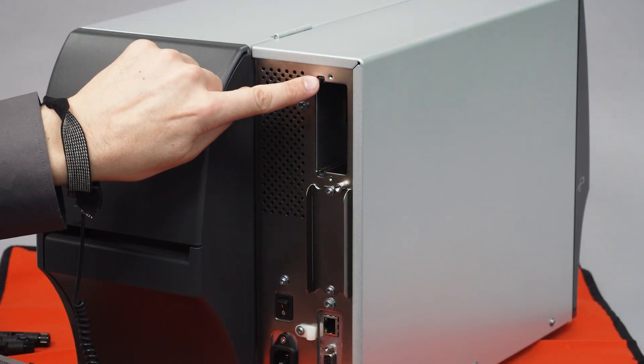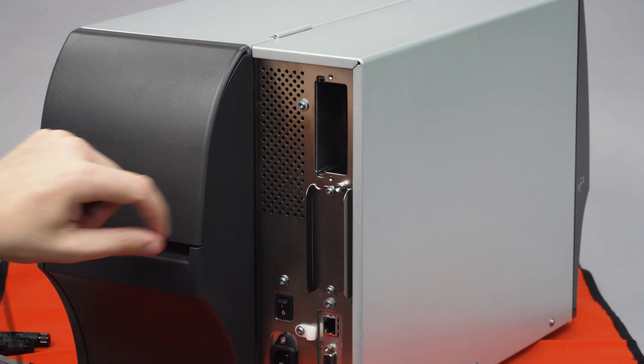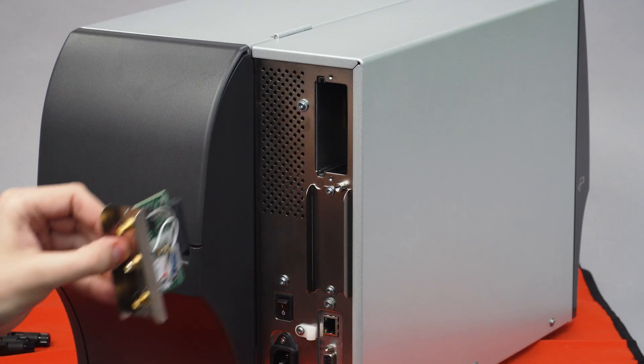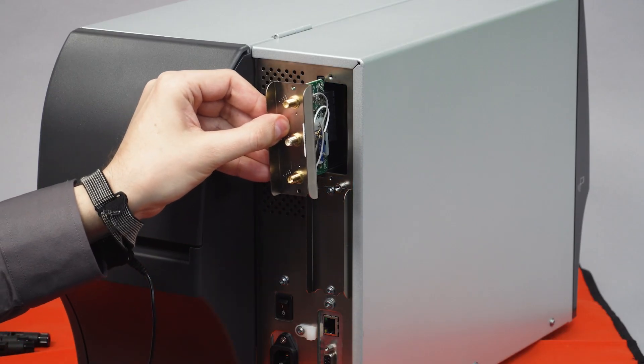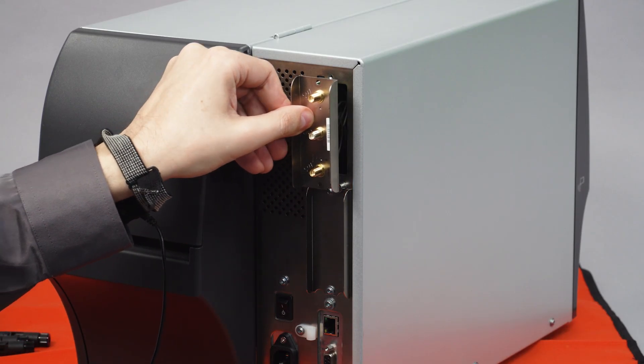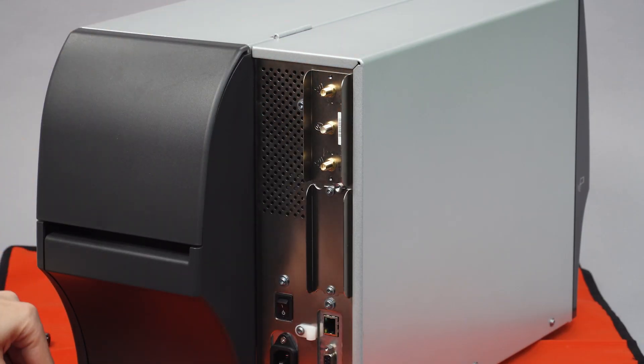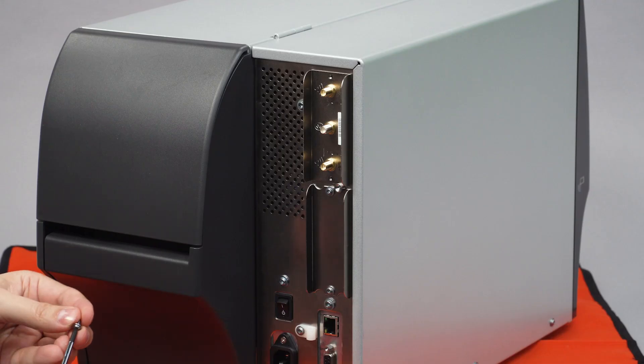Align the Wi-Fi 6 connectivity card with the slots in the printer. Carefully slide the card into the printer until it stops. Ensure that the card is aligned with the main logic board connector, and then push the card on top and bottom until it is flush with the back of the printer. Install the screws into the card.